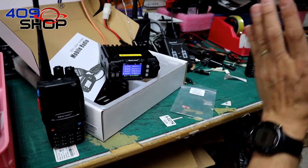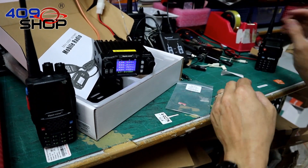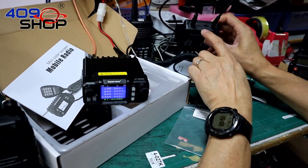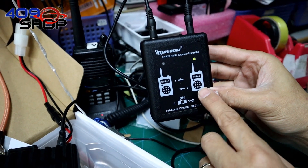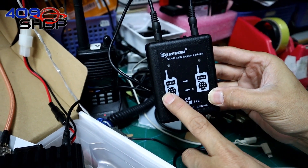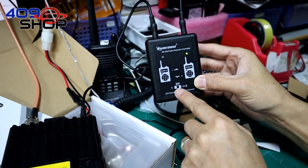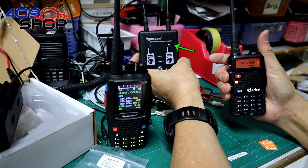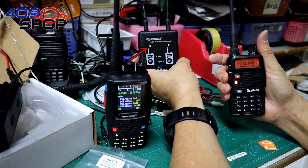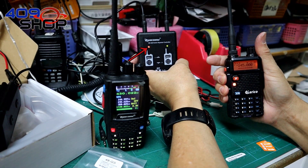This makes it a crossband repeater. To achieve the crossband function, you have to put the switch on option 2 on the repeater controller, which makes it work both ways — A can be both the transmitter and the receiver, as can B. When the green light turns on, it means the repeater has received a signal from either point A or point B. The red light will then come on as the repeater sends the signal to the opposite point.